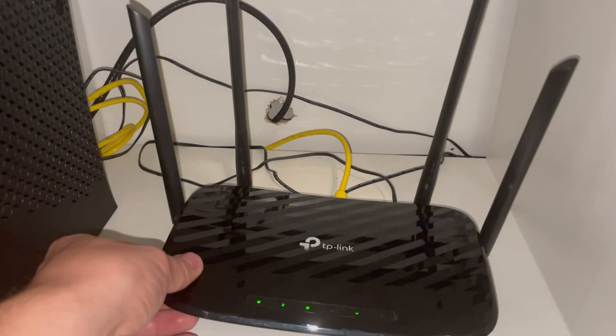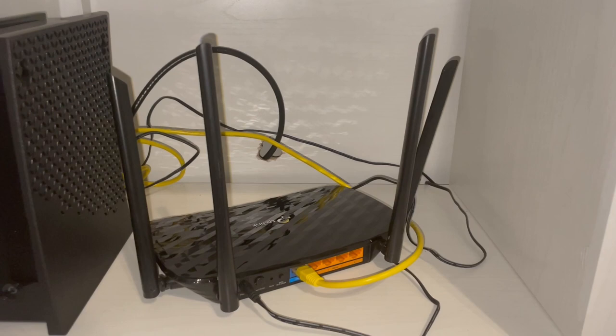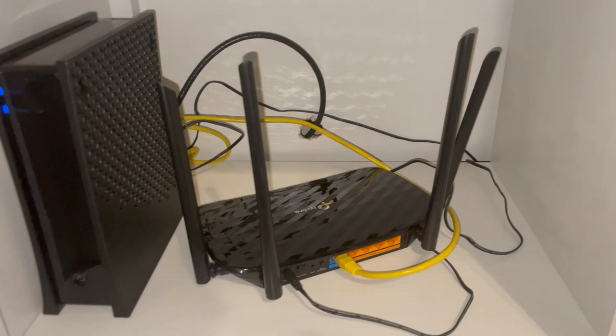This router is capable of 867 megabits per second with 5 gigahertz, or if you use 2.4 gigahertz it will be 300 megabits per second.